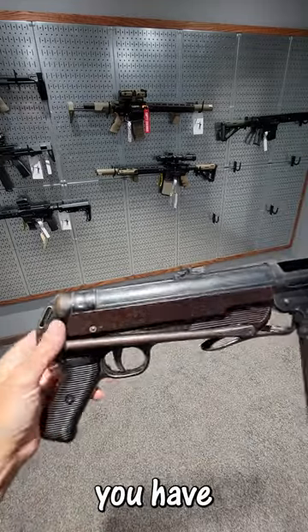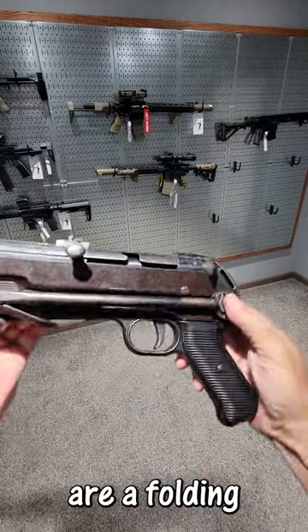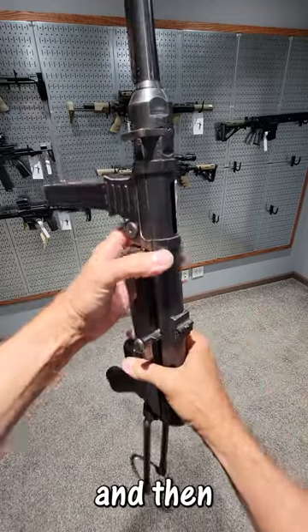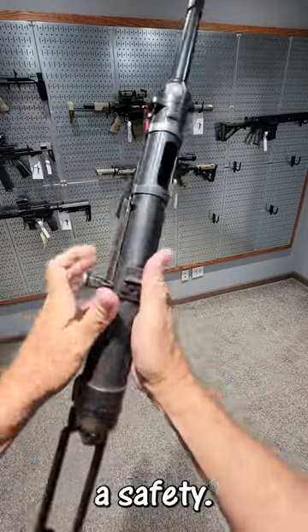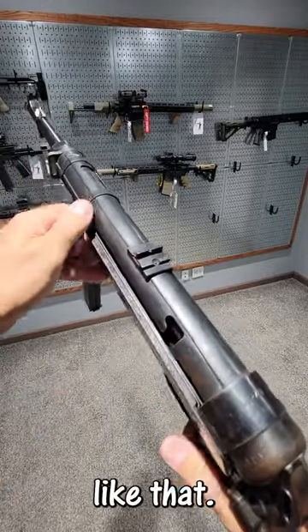The only other controls you have are a folding stock, which you can now unfold. And then you got a safety. If the bolt is all the way forward, you can safe the gun like that.